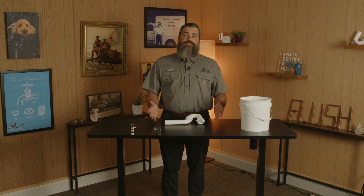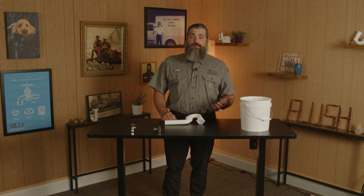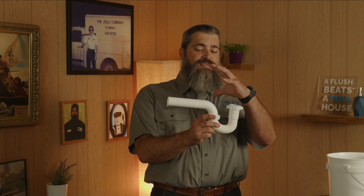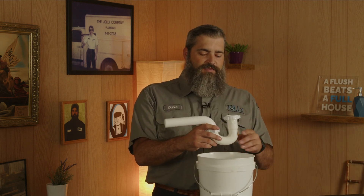So you find yourself with a leak under your sink. What do you do? First thing is figure out where it's coming from. Most of the time you're going to see a drain like this under your sink — this is your P-trap. If it's leaking from an area like this, you want to grab a bucket as soon as you can and get that to drip into the bucket to control any water damage.